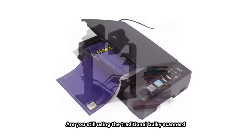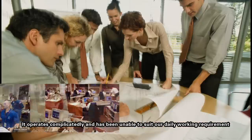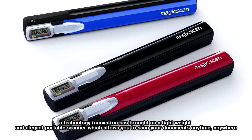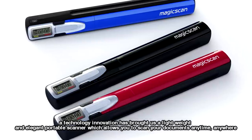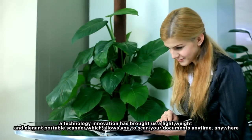Are you still using the traditional bulky scanner? It operates complicatedly and has been unable to suit our daily working requirement. Nowadays, a technology innovation has brought us a lightweight and elegant portable scanner which allows you to scan your documents anytime, anywhere.